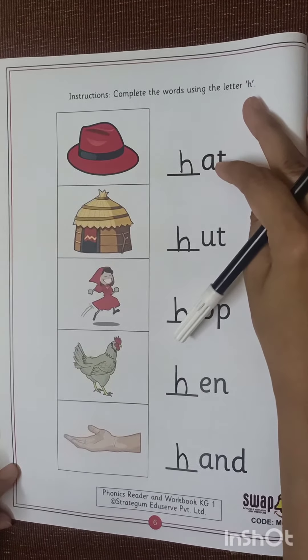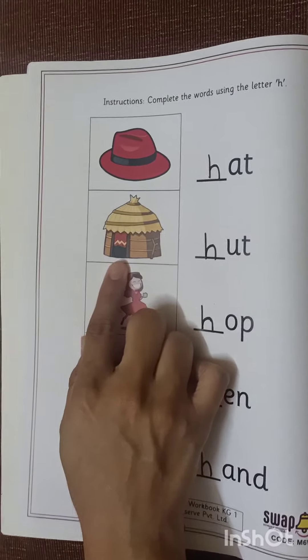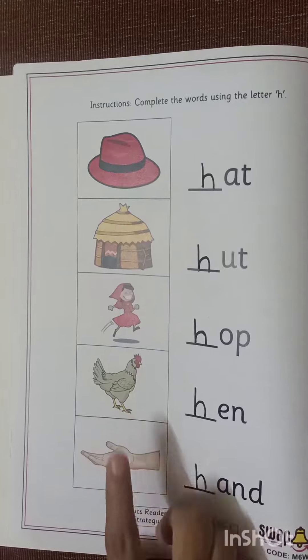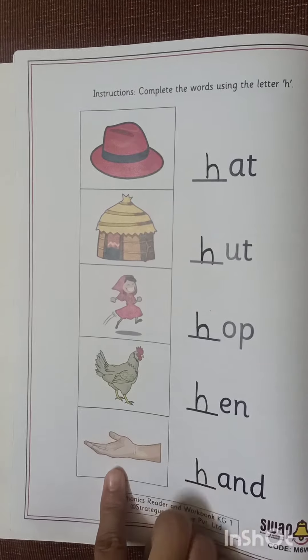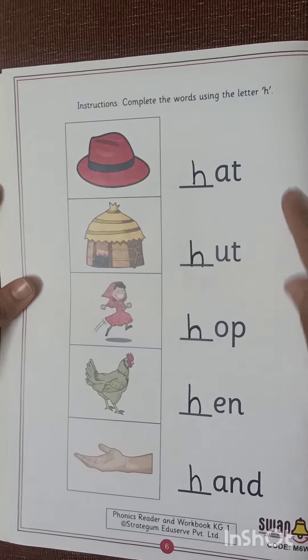What is the sound of H? H, H, H. Hat. H, Hut. H, Hop. H, H, Hop. H, H, Hand. Like this you have to practice the sound along with this worksheet.